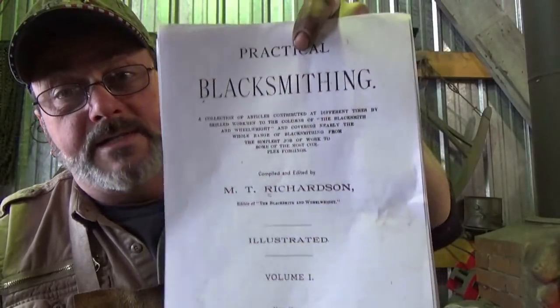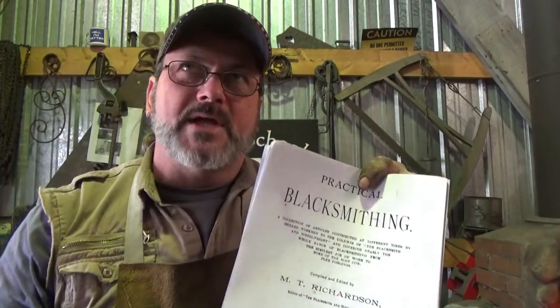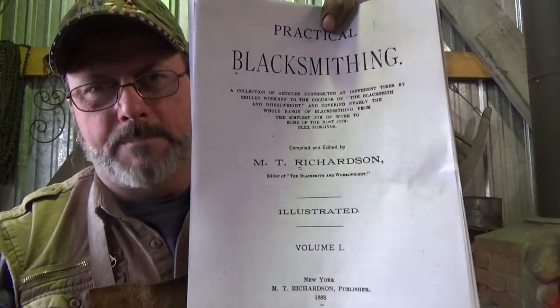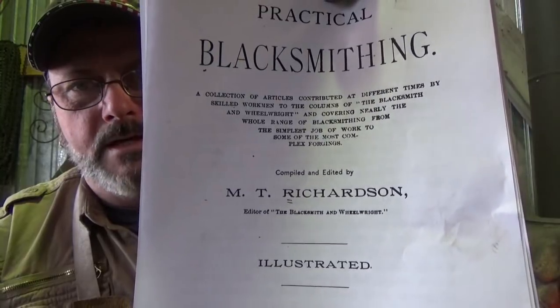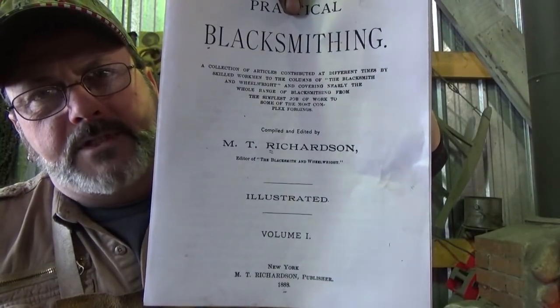This is a decent book to read — it's a good reader, and there's a lot of cool things in there. There's not a lot of step-by-step illustrations, but there's a lot of things I think are going to help all of us. So we'll add that to the library. It's Practical Blacksmithing by M.T. Richardson, four volumes, available online — you should be able to download them without buying them. You can also buy all four volumes in one book; I found one and it's not very expensive. Welcome to this book — let's get on with our first exercise.